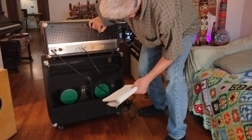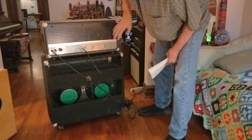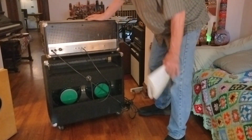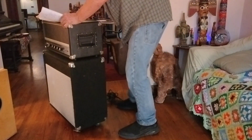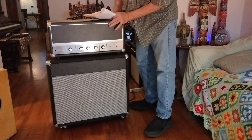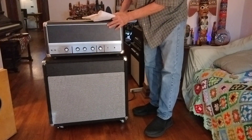What we've got in here is very low hours, very good condition. I did a full bench check — checked all the voltages, capacitors. Got rid of a few things. Replaced the power tube sockets. Everything was pretty good, all right.